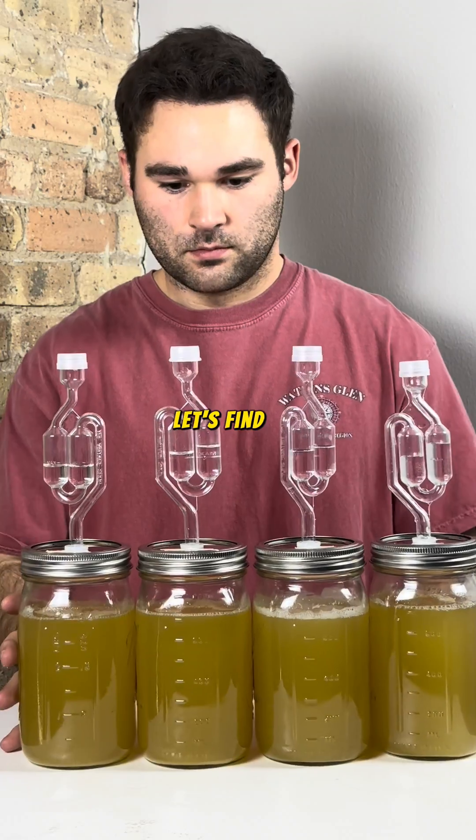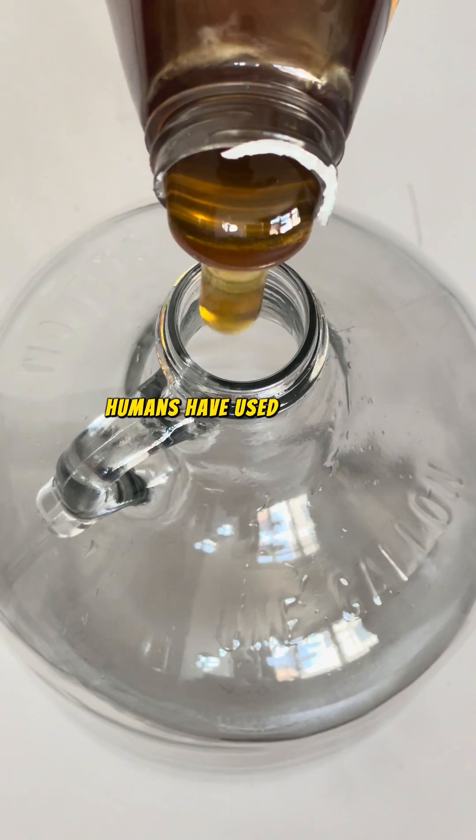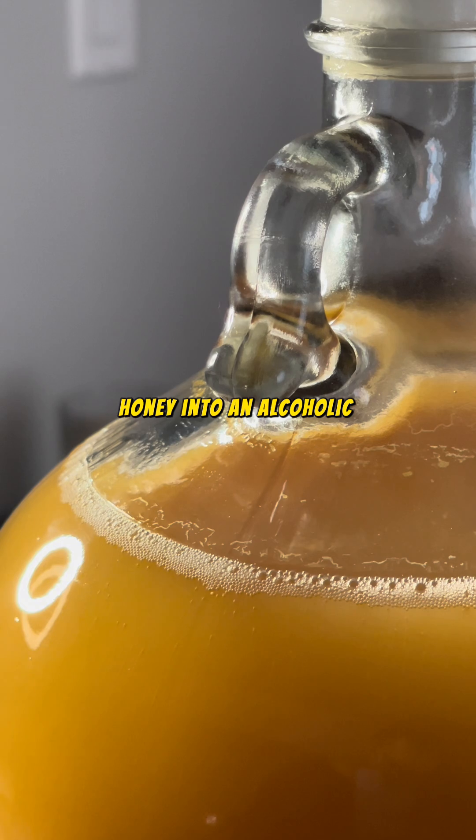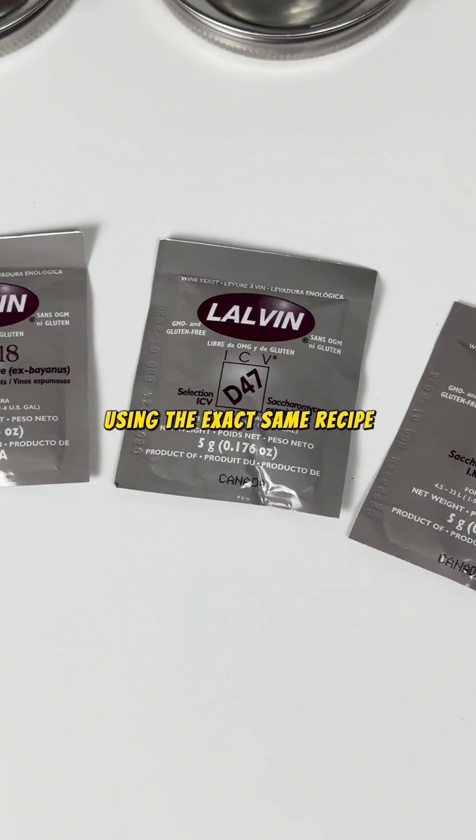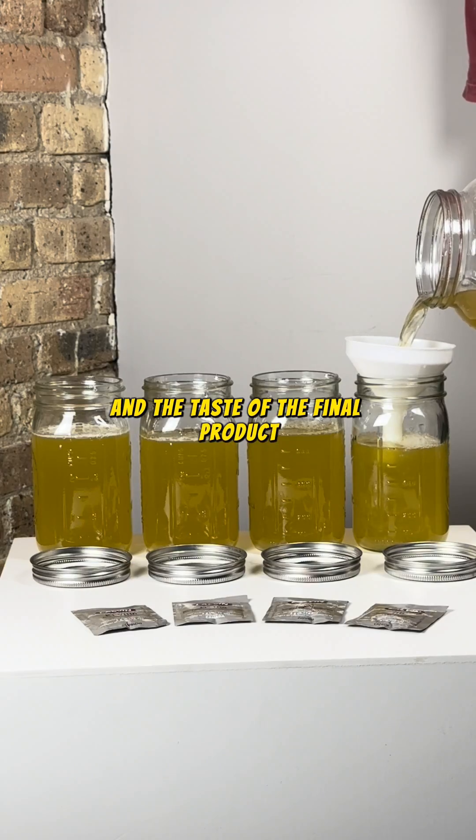Does yeast matter when making alcohol? Let's find out. For thousands of years, humans have used yeast to ferment honey into an alcoholic beverage called mead. I'm on a mission to test four different yeasts using the exact same recipe to compare the speed of alcohol production and the taste of the final product.